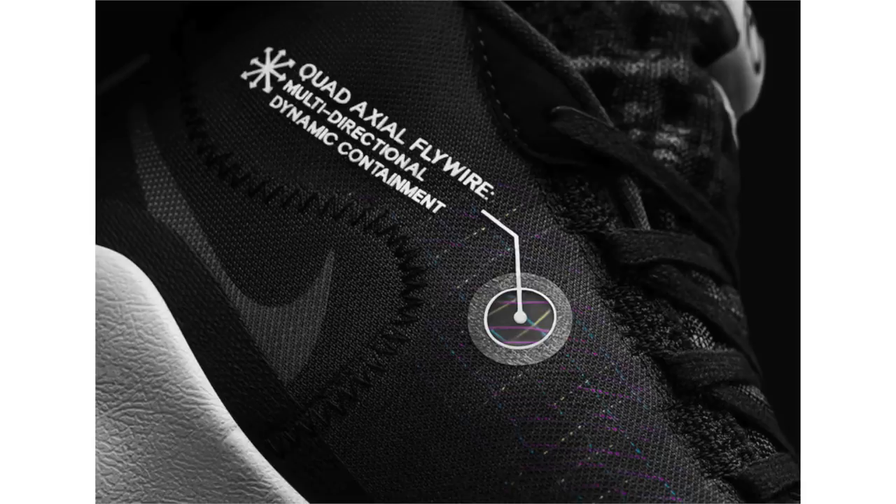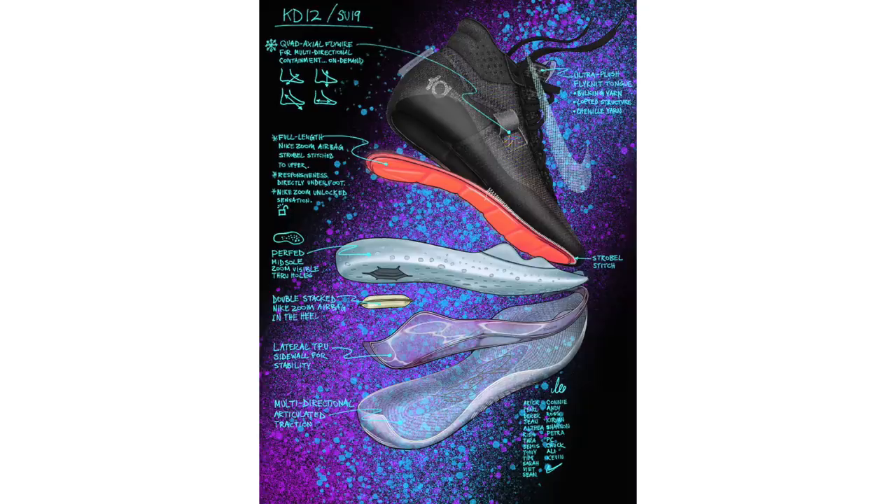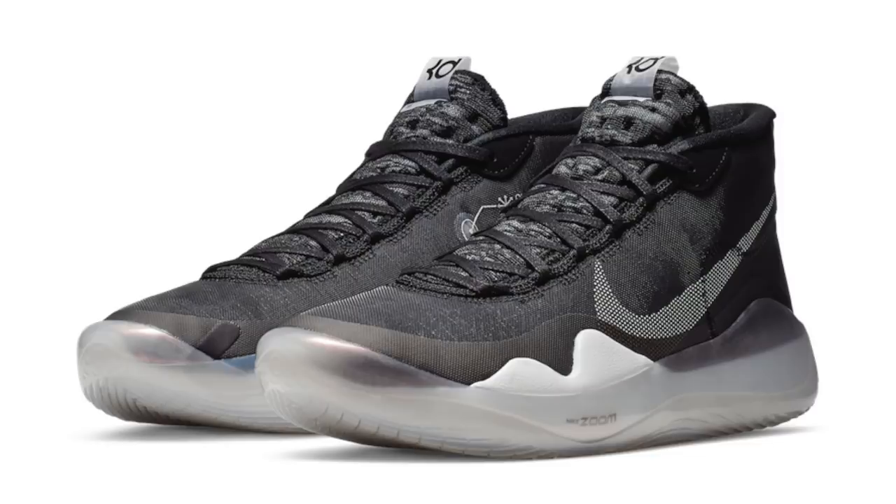By stitching a full-length articulated Air Zoom bag to the upper, Chang and Nike engineers made the air unit a more dynamic element. Welded channels similar to those in the Kyrie 5 were created in the Air Zoom bag to allow it to flex with the wearer's movement. Because the strobel defines shoe size, there is one air unit for every half size of the KD12, from size 3.5 to 18 — the most specific air sole size scale Nike has ever undertaken.